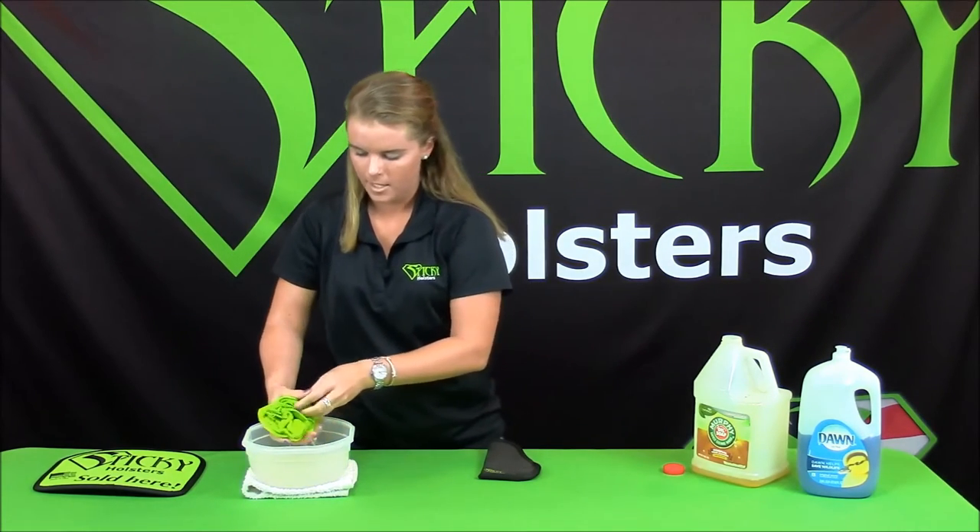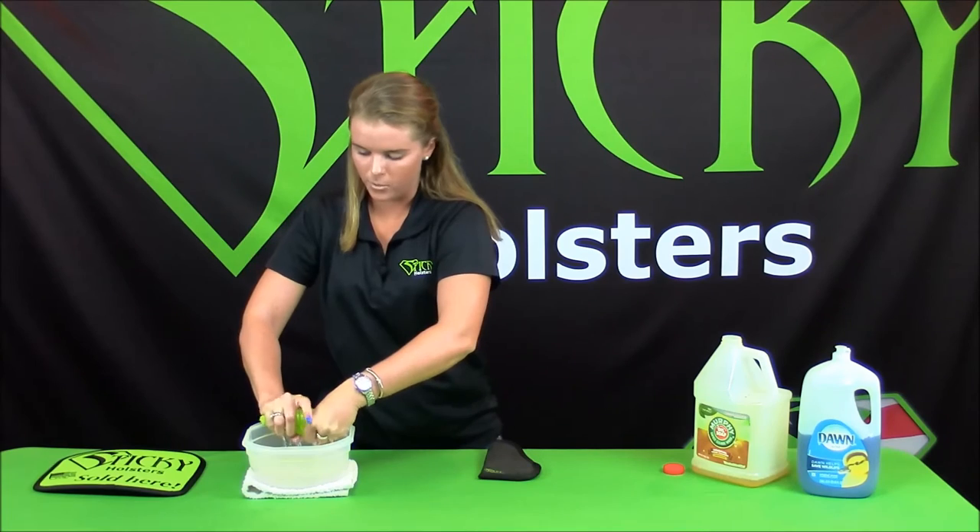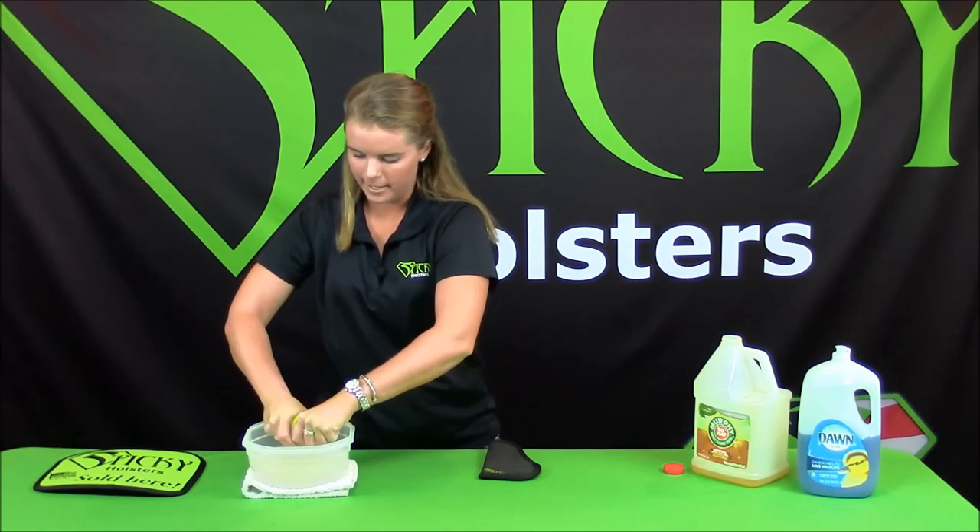We'll rinse it out again. You do not want your rag to be very wet — you just want it to be damp. So we'll wring it out.